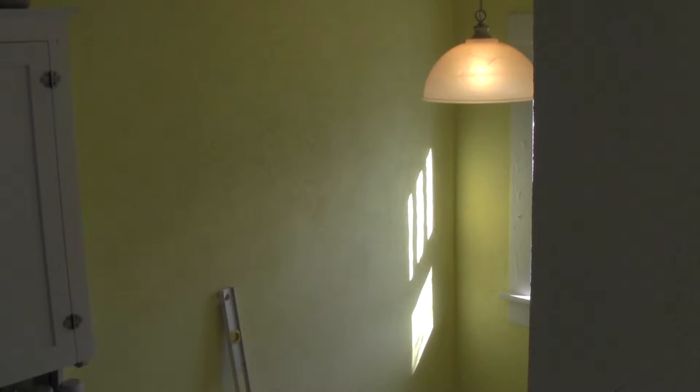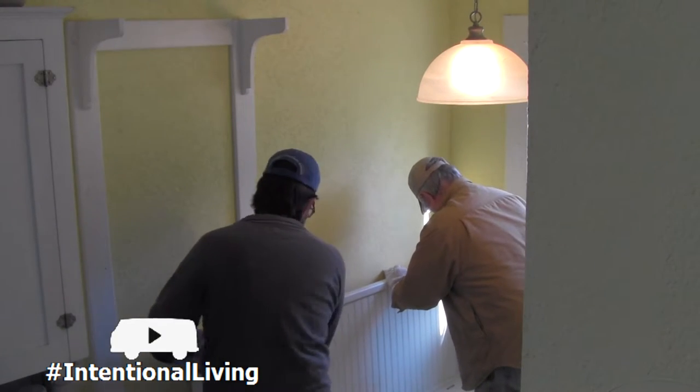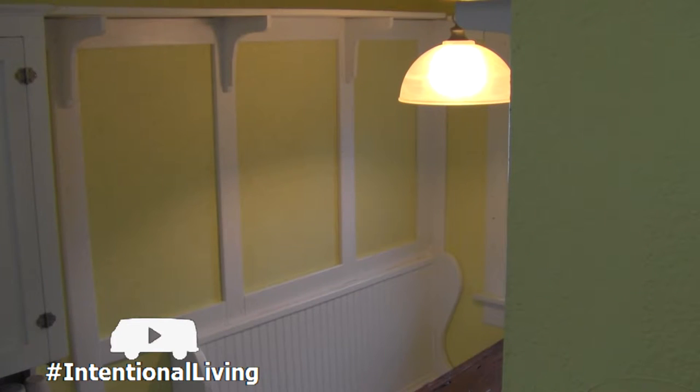For Christmas this year, my dad helped me to build and install our new old-style breakfast nook. When I say help, he basically built the whole thing in his workshop, moved it up here, and then we put it together. I had already Pinterest-ed and clipped the fool out of this for years, so I knew exactly what I wanted.